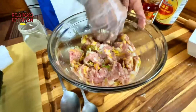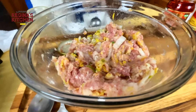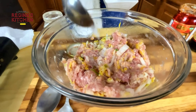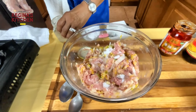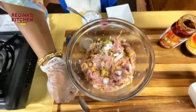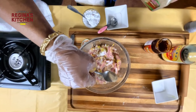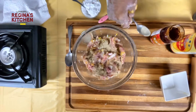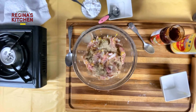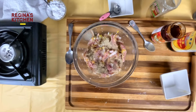Add white pepper, a little sugar, and one teaspoon of white pepper. I don't use black pepper for dumplings because it will show as black specks.